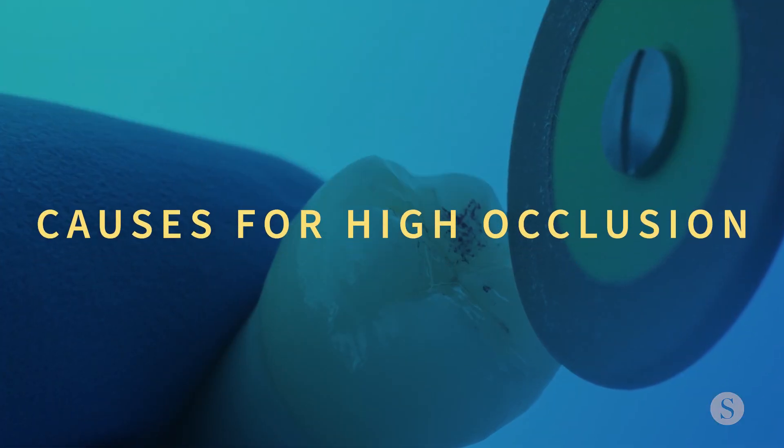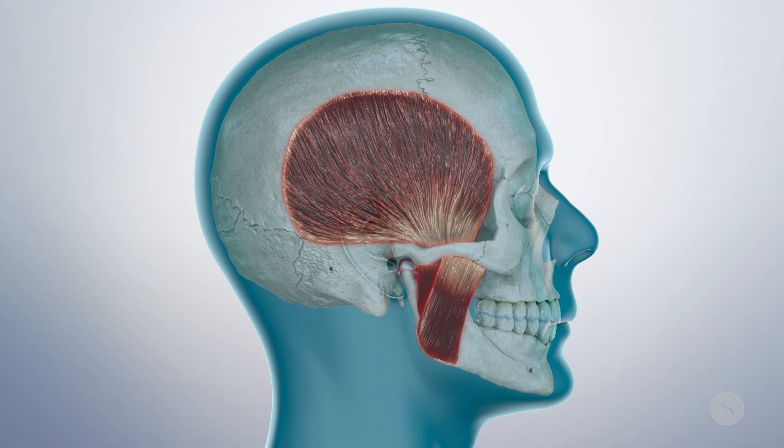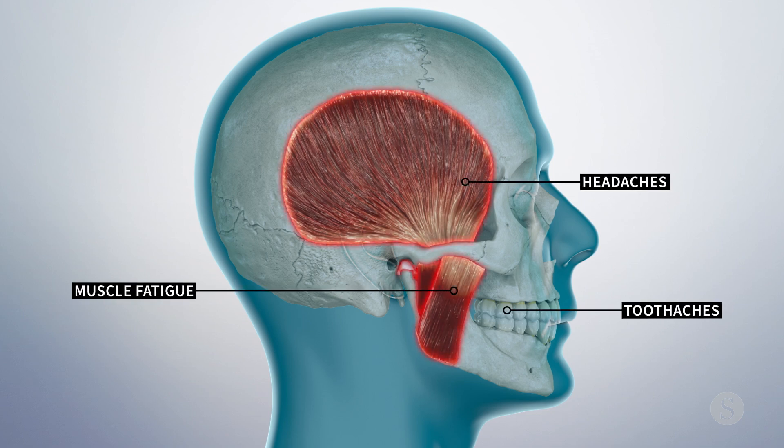A misadjusted dental restoration can create a dysfunctional environment leading to occlusal trauma and various symptoms ranging from toothaches to muscle fatigue or headaches. So what can you do if you need to adjust the occlusion?